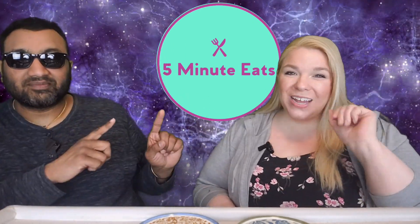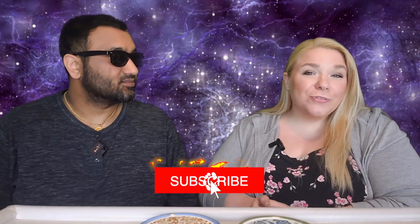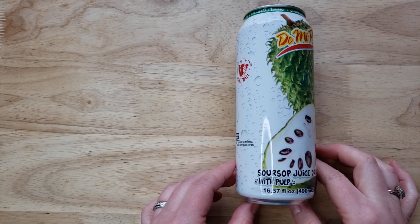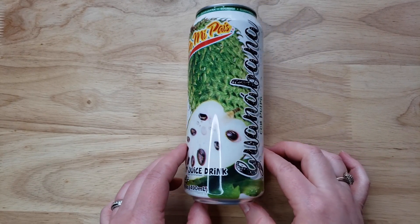Hey everyone, welcome back to 5 Minute Eats. Today we have another international fruity beverage for you. This is the De Mi Pais Soursop Juice Drink with Pulp, Guanabana con Pulpa. Now this is a product of Vietnam, bottled in Vietnam by a company that is from Honduras and now based out of Miami. It's an international delight — what exactly is going on, we don't really know.